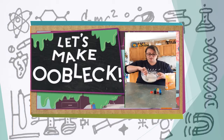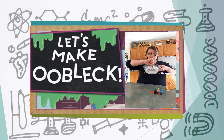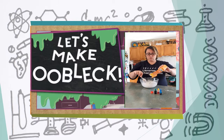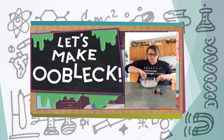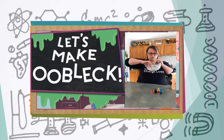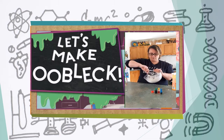You know it's going to be ready when as you're stirring it looks like a liquid but it's actually showing some resistance and it's really hard to put your spoon through the mixture. I might just add a tiny bit more. I don't know if you can see this but it's actually really hard. I think it's ready!